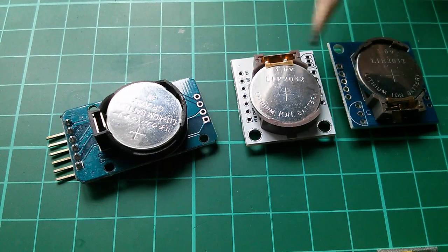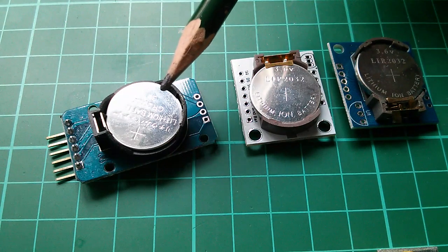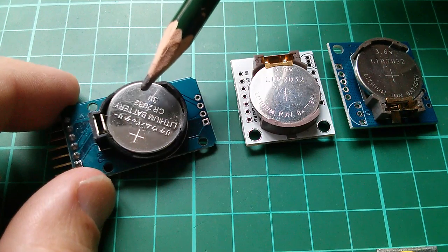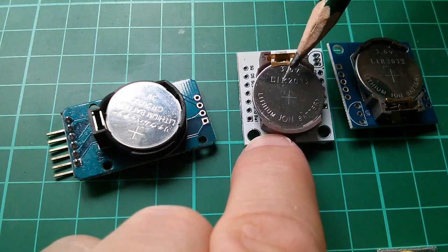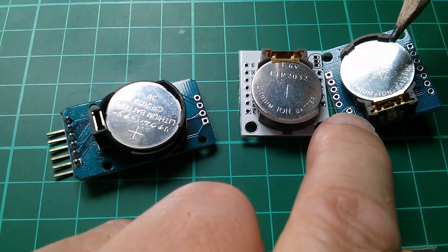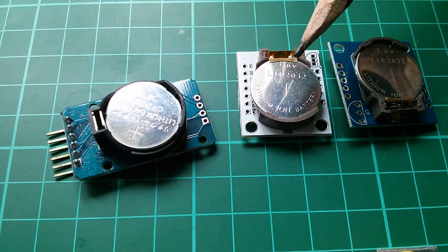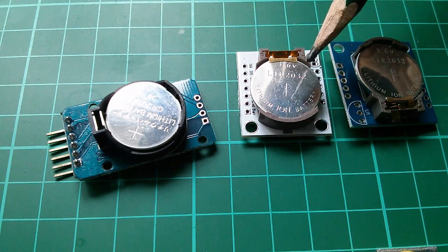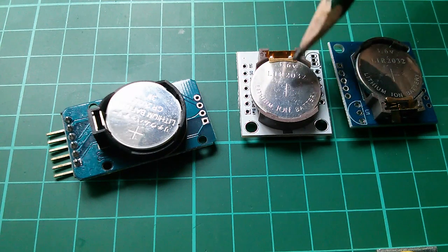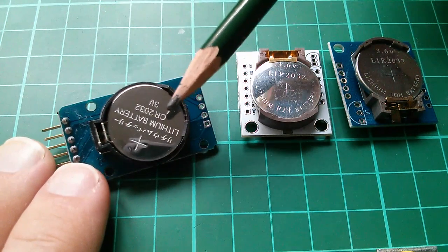The new module, in common with the old modules, has a lithium battery in a little holder. But they've changed this to a CR-2032 primary cell, whereas the older modules used an LIR-2032, which is rechargeable. Although rechargeable is nice in theory, those always seemed to puff up and not last as long as the primary cells, which can give 10 years.